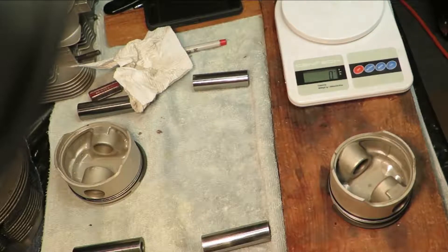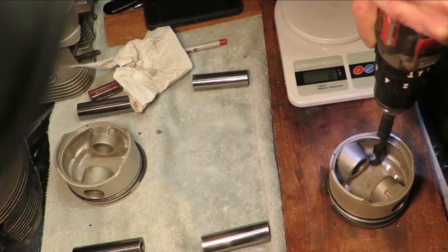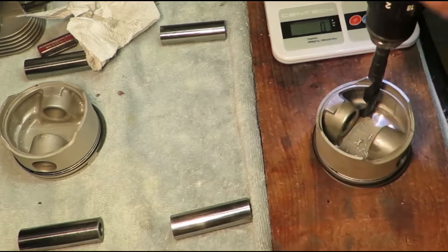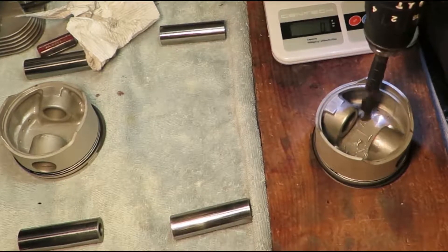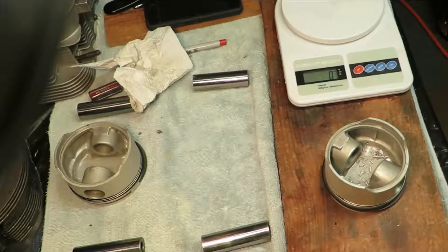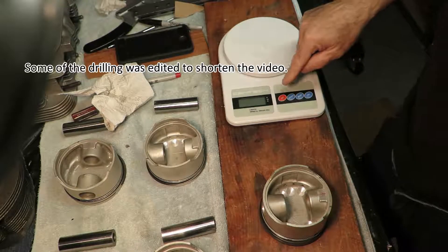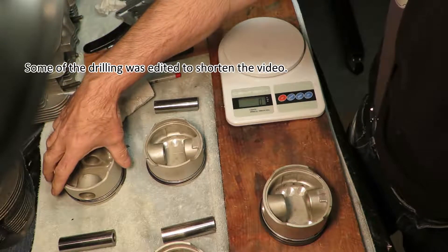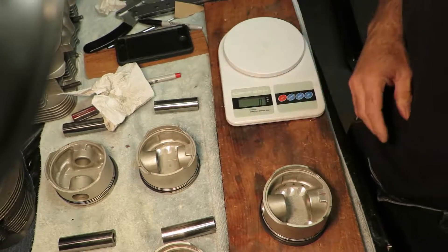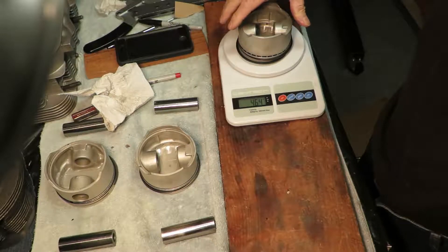I didn't do the opposite on this one. Let's go a little bit. 464. 464 — these two I say are good. 465. 464. Oh, look at that.